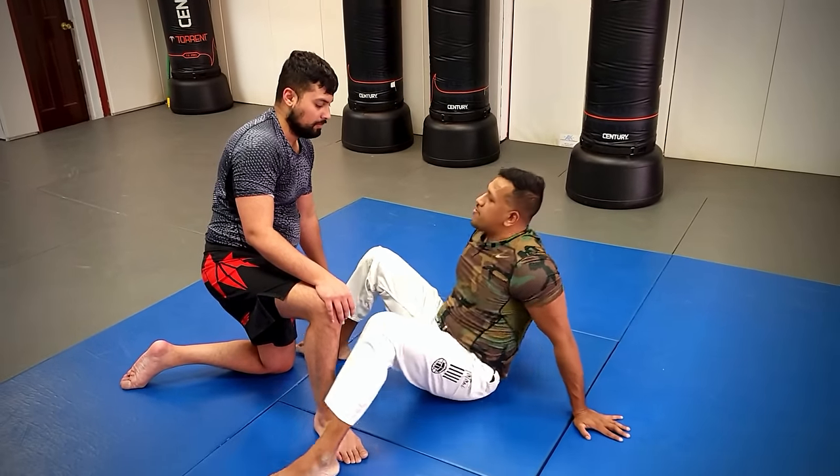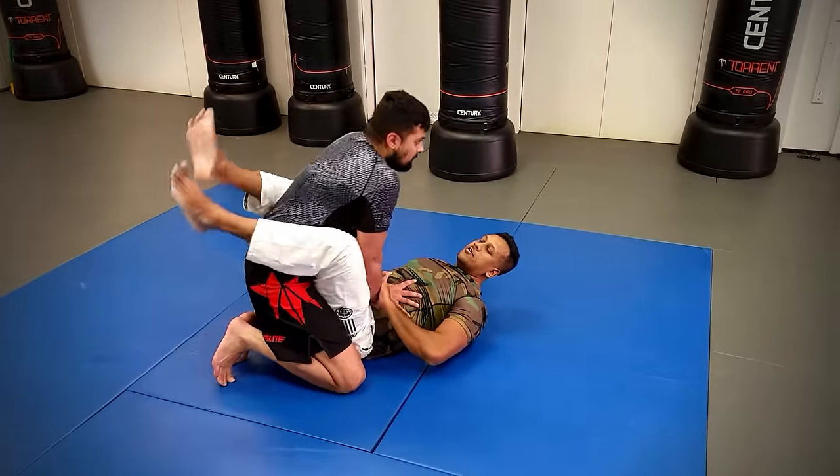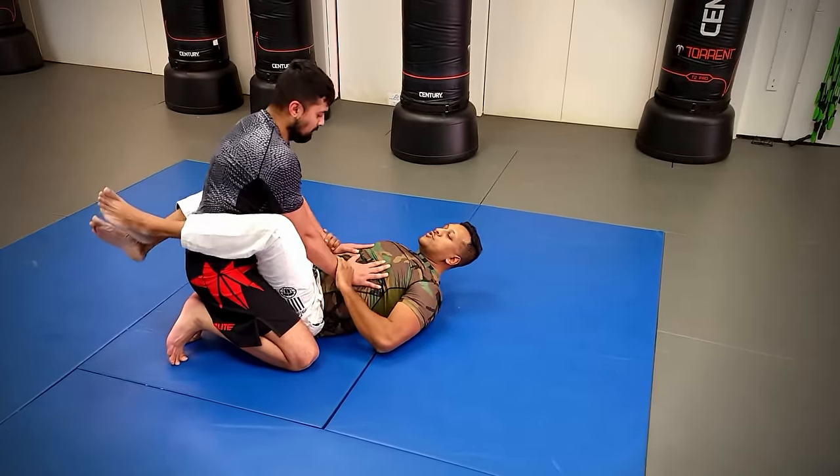Hey guys, it's Naz here. Are you new to jiu-jitsu and thinking about which moves you should know by the time you get your blue belt? If you are, please stay tuned.